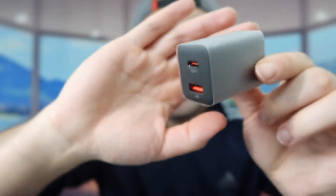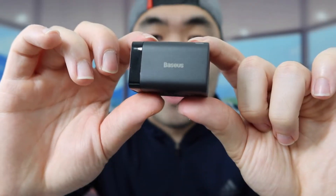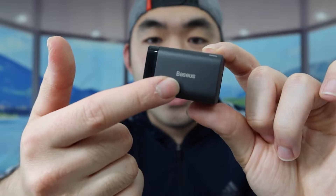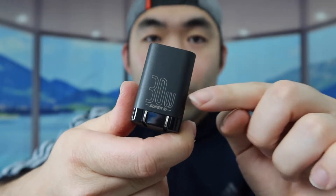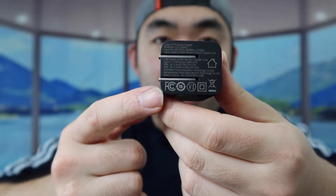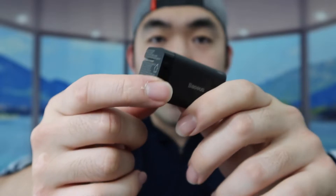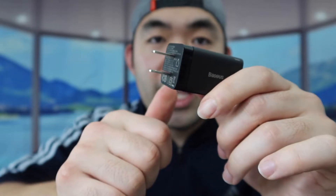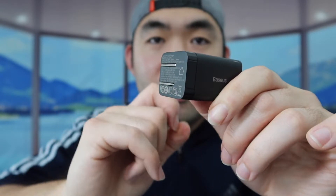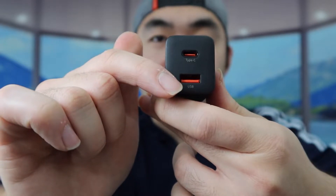Once you take out the product, this is what it looks like. They do have a little wrapper on it as well. So this is what the product looks like — we have the brand logo on the side, and here we do have a foldable plug outlet. When you're ready to use it, you push it out like this to plug it into the wall outlet, and once you're done, you push it back in. On the front, we have a USB-C option and a USB-A option as well.